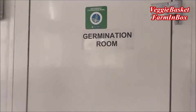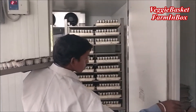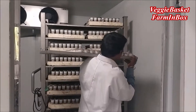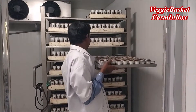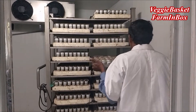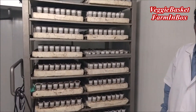So this is the tray which is going to our germination chamber. He is going to put the whole tray on the trolley inside the germination chamber. For ensuring proper germination we maintain our temperature at a certain level.